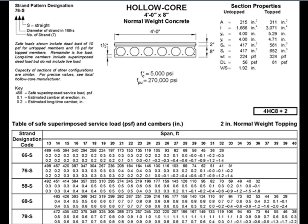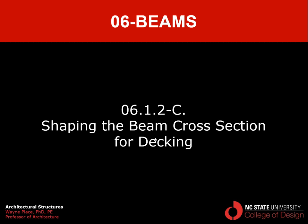The issue of too much camber is partially addressed in what we call a hollow core plank. Rather than having slender stems come down, this shape is extruded with extra material on the bottom to resist the inward pull of the steel cables when they are released. Typically, hollow core planks for a given depth can span further than double Ts. However, hollow core planks are hard to produce at too much depth because they are extruded from very stiff concrete, and if the holes are too large, the concrete begins to slump and deform. So if you're looking for long spans, double Ts still work better because they are cast in formwork. That ends our video on shaping the beam cross section for decking.